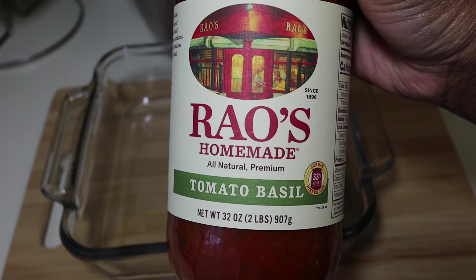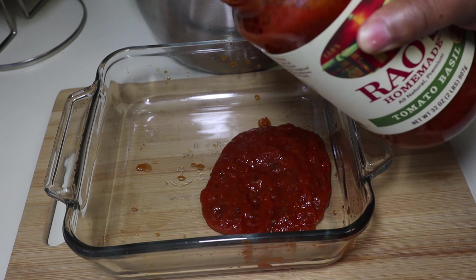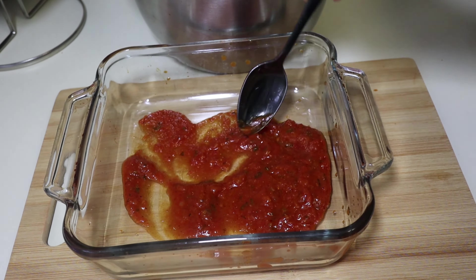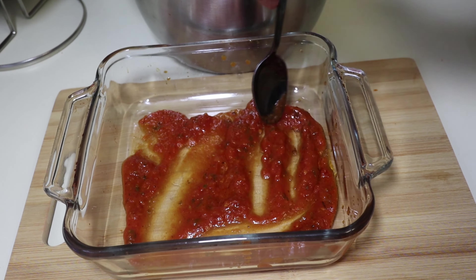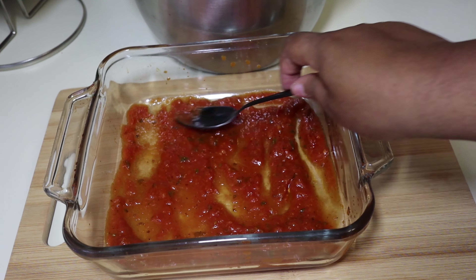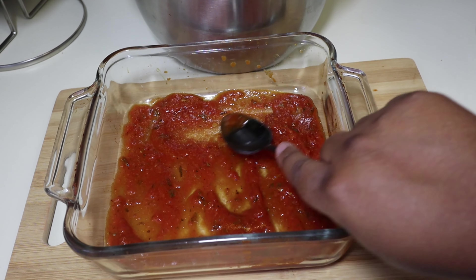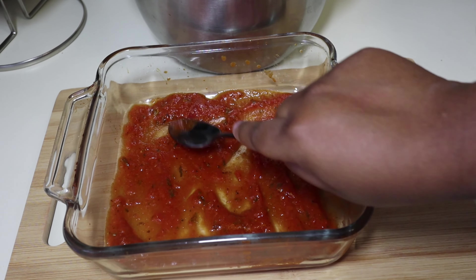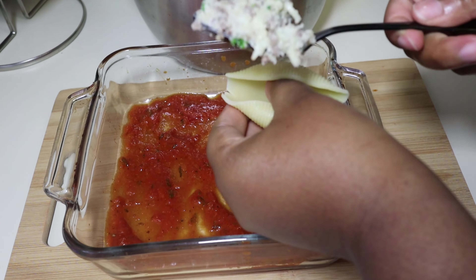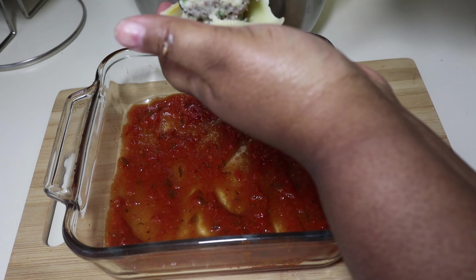Our cheese mixture is done, our pasta is done, we're ready to assemble. We're going to go in with the Rao's sauce — I love Rao's, it's the closest thing to fresh. It's the tomato basil flavor. We're just going to coat the bottom of our dish with some sauce because you don't want your pasta to stick to the bottom of your pan — you want to coat it so it's easy to take out when you're ready to eat. Now that we have our pan coated, we're ready to assemble. You just want to spoon in the amount of meat that you would like in your shell. I like my stuff to the brim, because I'm trying to eat, and so we're just going to keep stuffing until our pan is full.